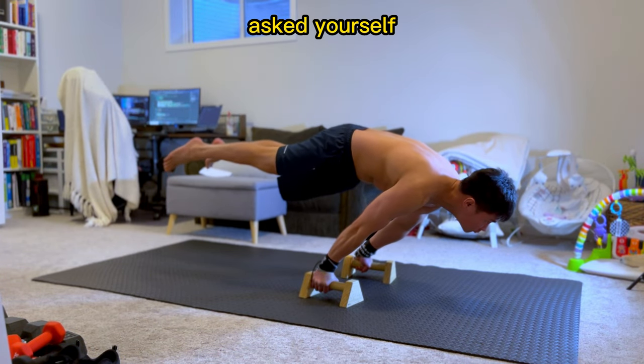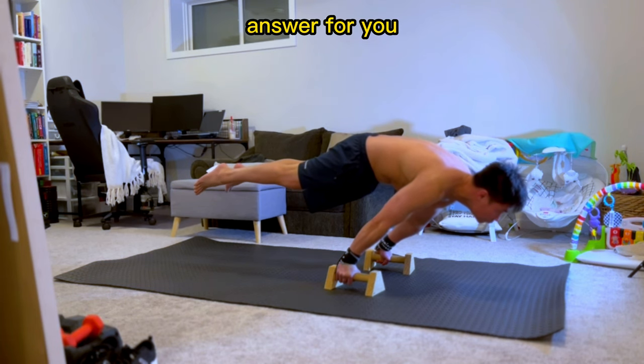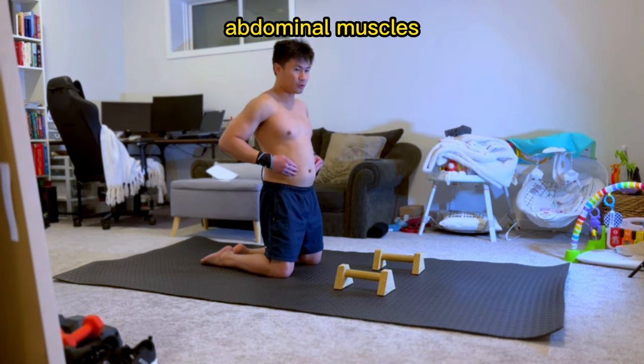Hey bruh! Have you ever asked yourself why can't I lift my legs during planche? I have the answer for you. The answer is in how you use your abdominal muscles.